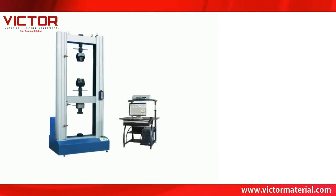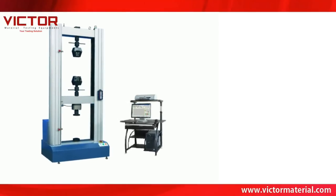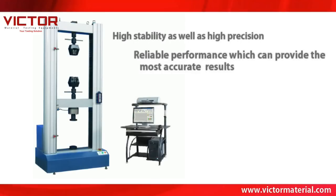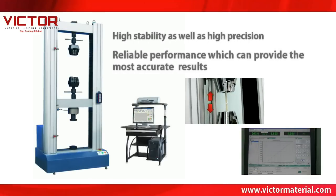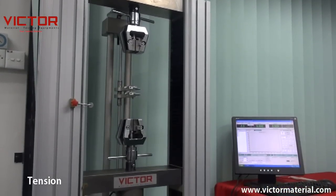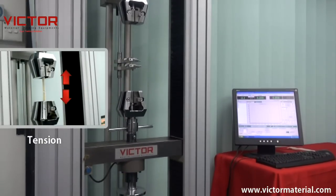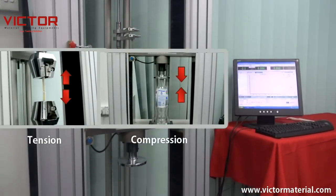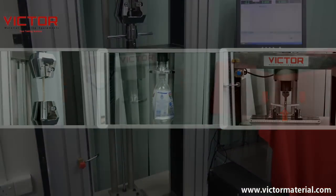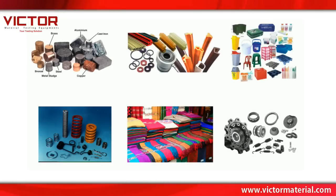The Victor VEW 2308E Series Universal Testing Machine has high stability as well as high precision and reliable performance, which can provide the most accurate results. This machine is widely used for tension, compression, bending, and various mechanical performance tests.